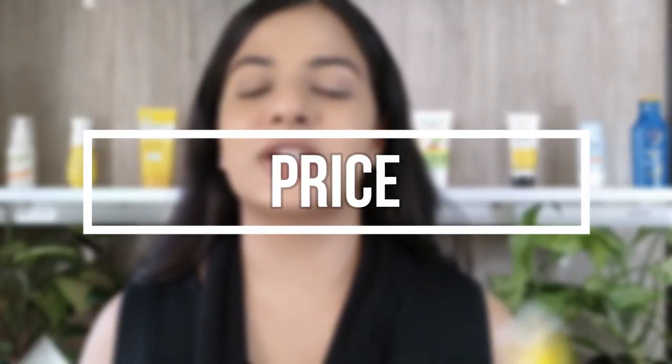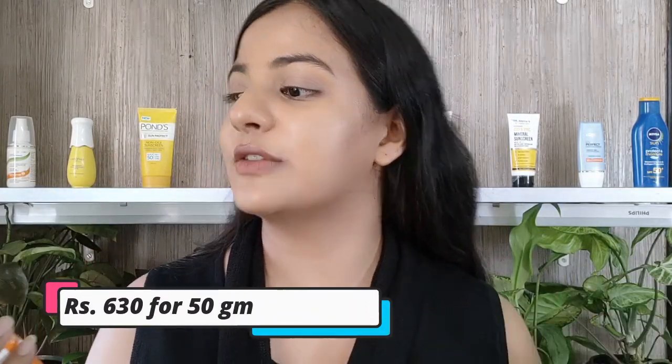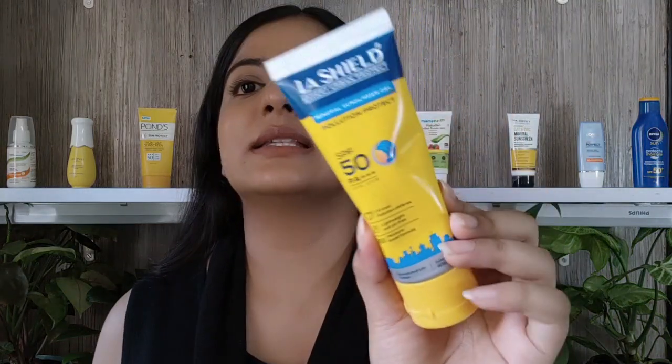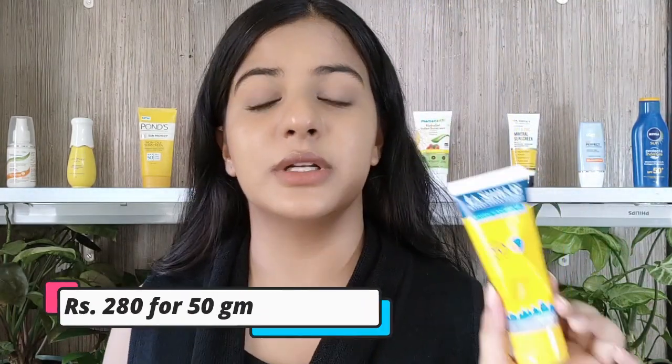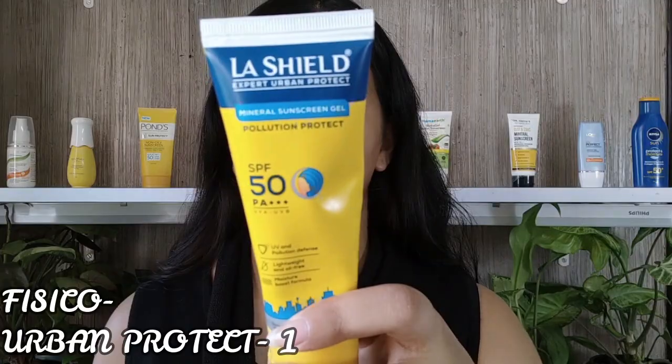The first category is price. The Lush Shield Fisco Matte Gel is ₹630 for 50g which gives SPF 50 PA++++. The price of the Urban Protect is ₹280 for 50 grams which gives SPF 50 and PA++++ protection. Considering just these factors, I would definitely give one point to the new Lush Shield.